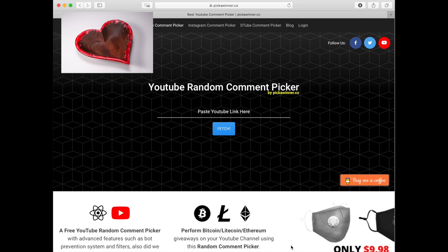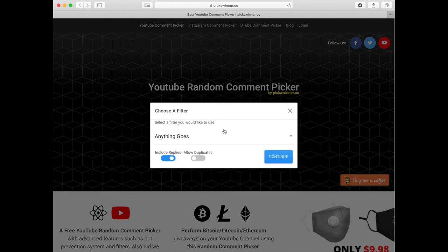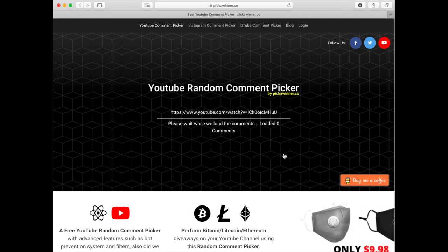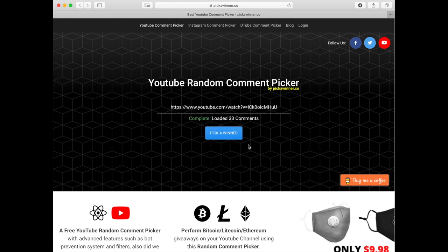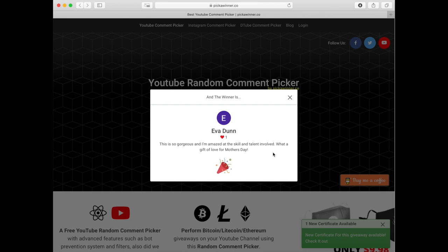Time to pick a winner for my heart bowl contest. Using a YouTube random comment picker — fetch that, include replies, duplicates are not allowed — and continue. 33 comments. Pick a winner: Eva Dunn. That's who wins it. Congrats, Eva!